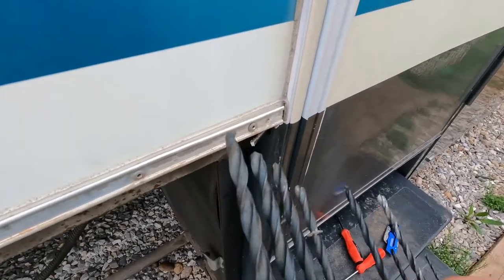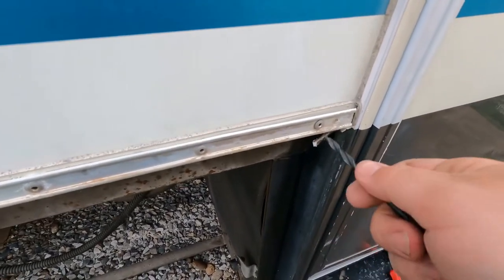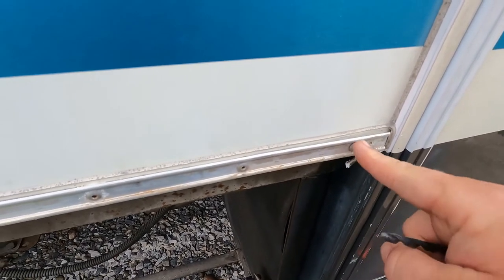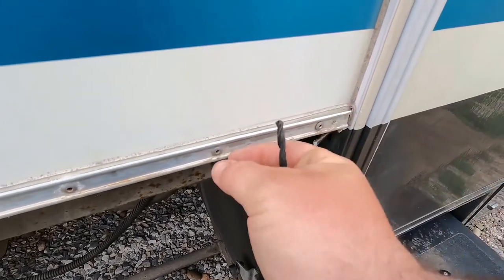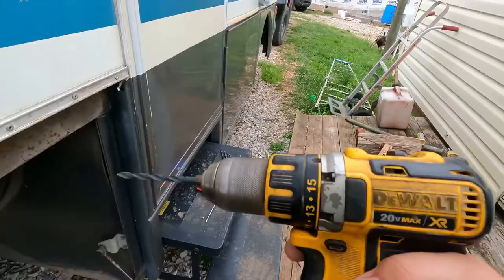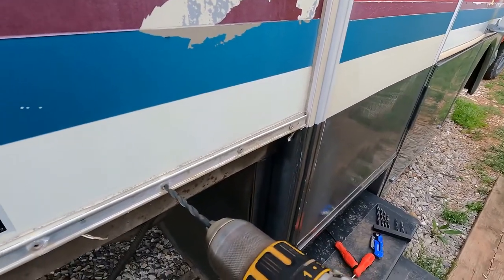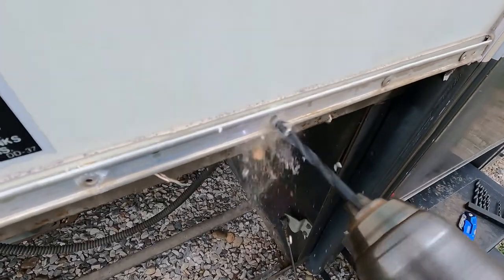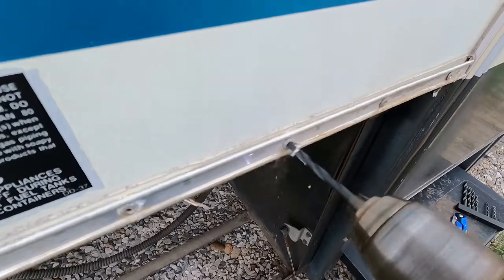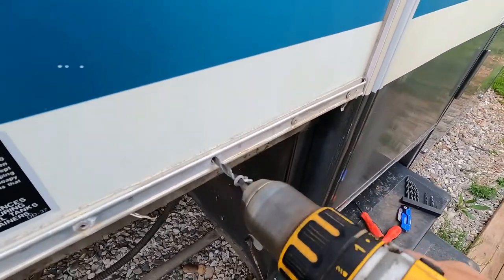With your drill bits, what you want to do is find one that's barely bigger than the hole, because you don't want to wallow out the hole that's already here. You just want to get these pop rivets out of the way so our screws will go in easy and hold. So we've got our drill here — all we want to do is go in and start drilling. You can see the head come off, and we're through.